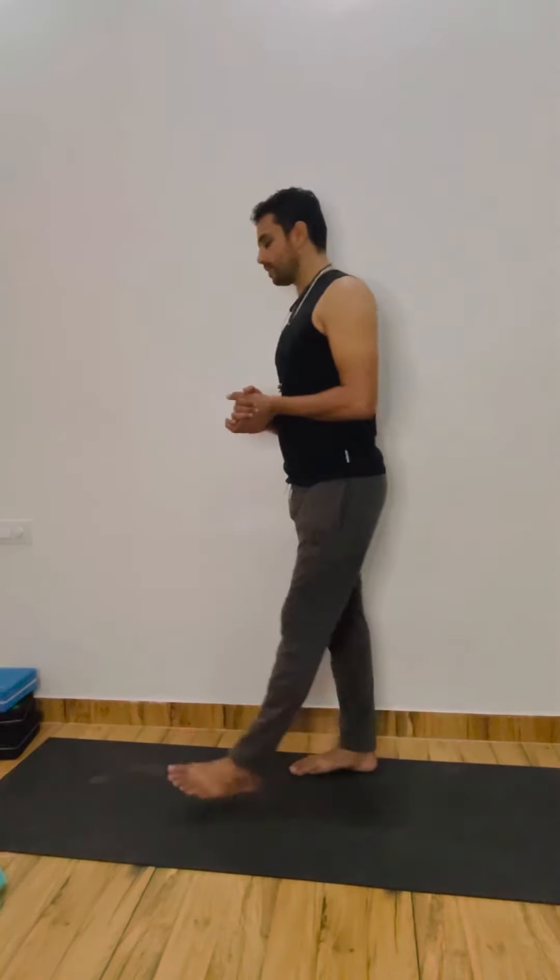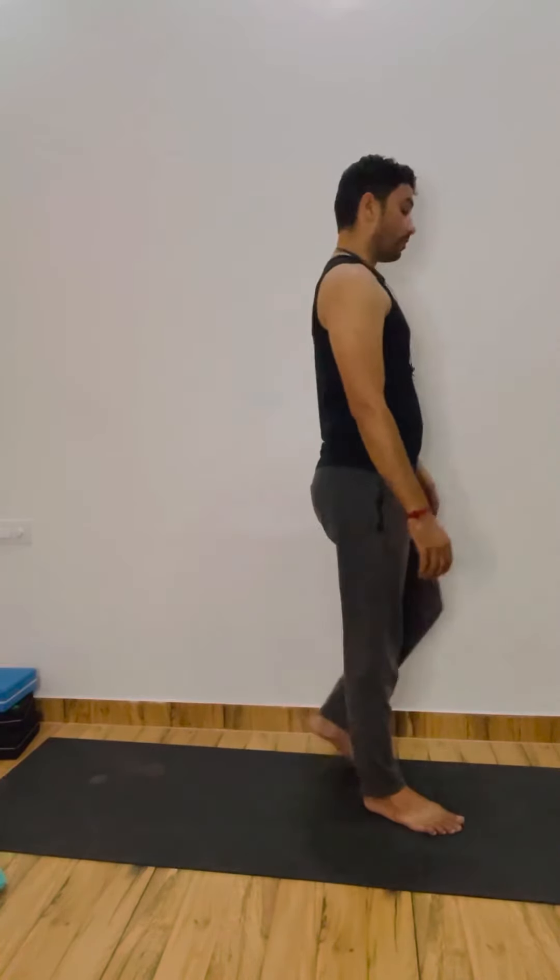You can give jerks, relax — or little movement on your mat. Thoda sa apni mat par ghoom lijiye for relaxation.